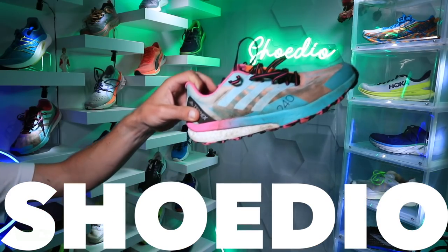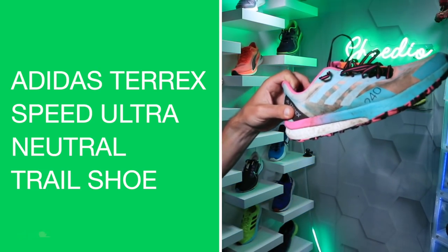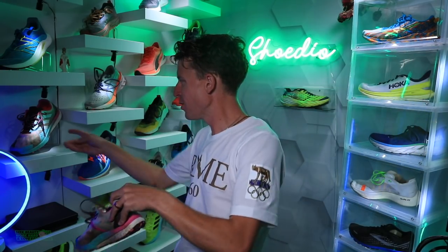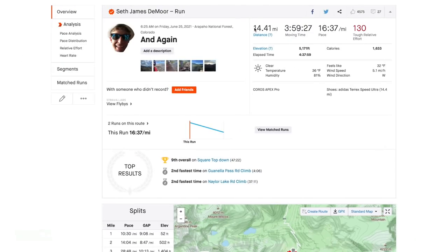Returning to the studio with the Adidas Terrex Speed Ultra in hand and a little dark chocolate — don't mind if I do, a little post-run snack. There we go. How's everybody doing? There it is over on the shelf. Good day up on Guanella Pass — there are the stats on your screen for the run.